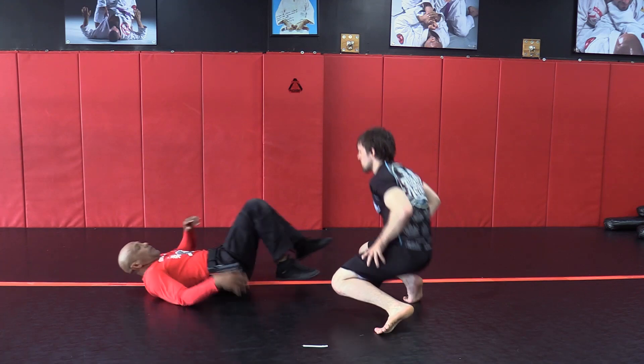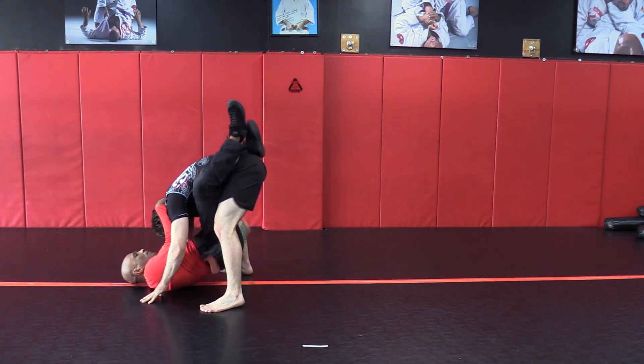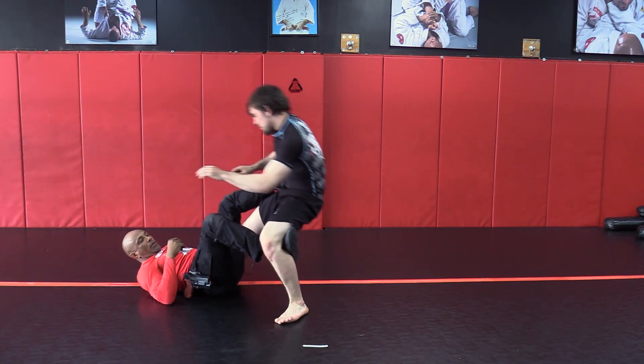I'm going to do it from this angle here. So we're here and he starts standing up — boom, right there. Push! And immediately go to his side.